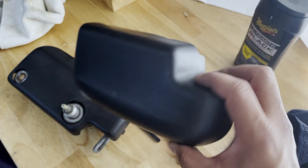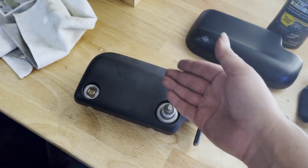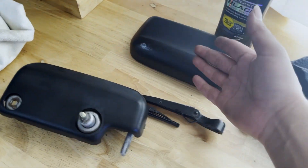It only needs to be applied to this bit because this one's actually going to be up against the window, so it's not really going to be visible. I should just be able to apply it to this and it should look nice.